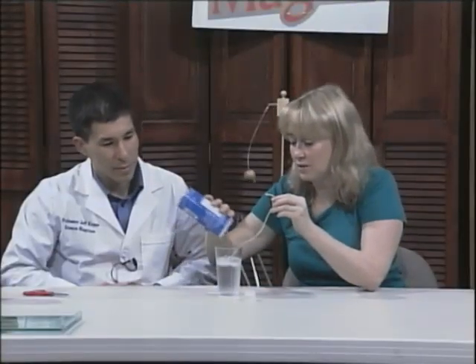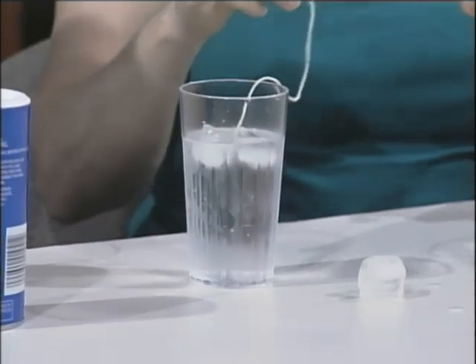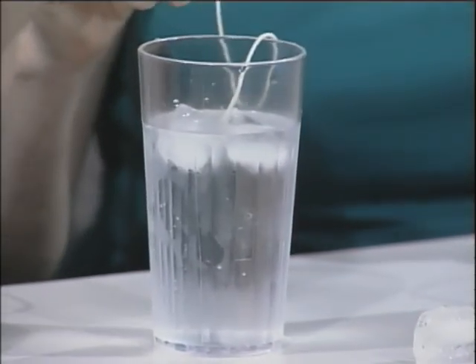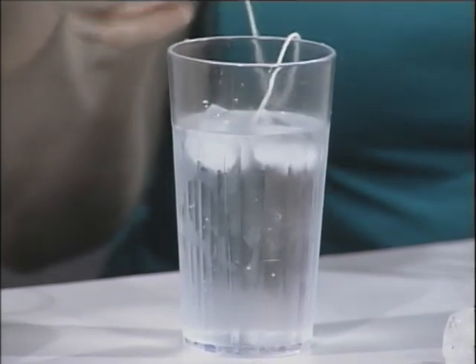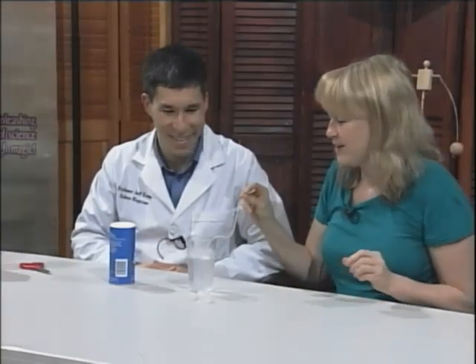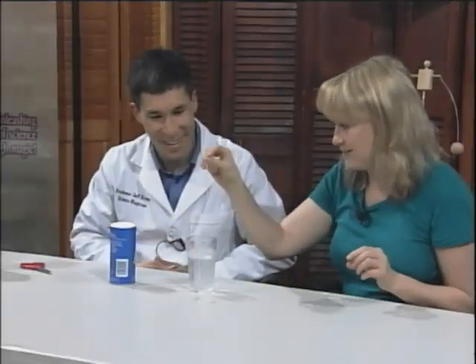I'm going to see if I can get two ice cubes this time. It doesn't take much salt — you just need to wait about 15 seconds to give it time. Does it work better with bigger or smaller ice cubes? You know, I don't play with my food in restaurants, so I really don't know.